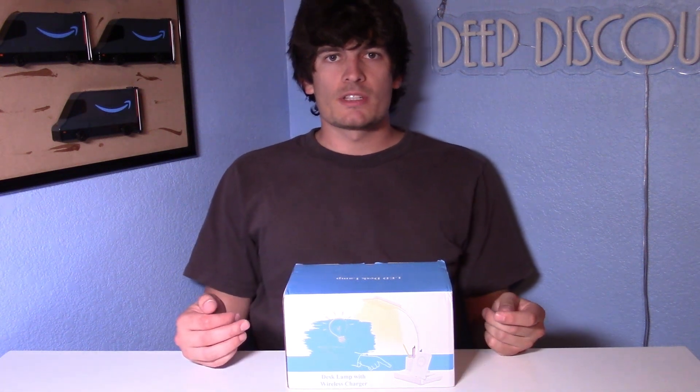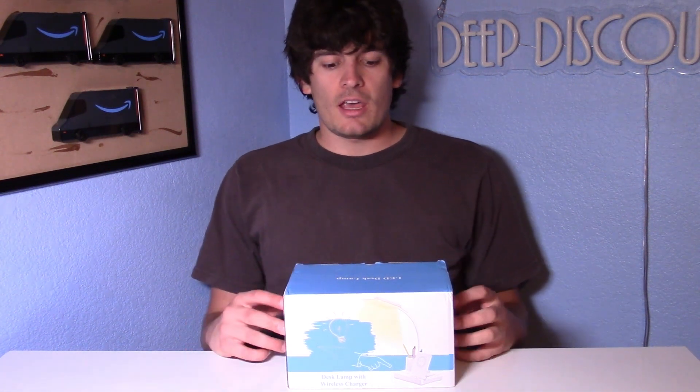Hey everyone, what's going on? It's Eli here from Deep Discounts Club, and today I'm bringing you guys a look at this LED desk lamp with wireless charger.